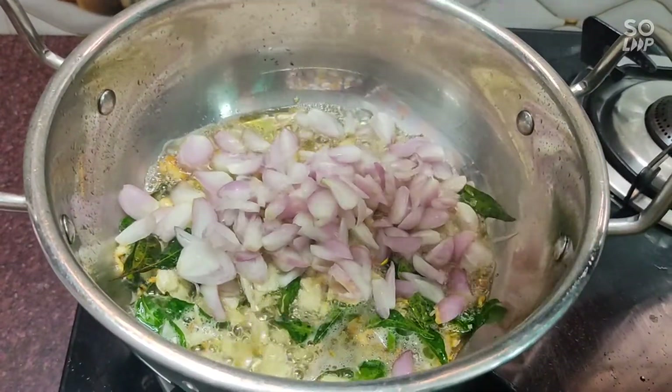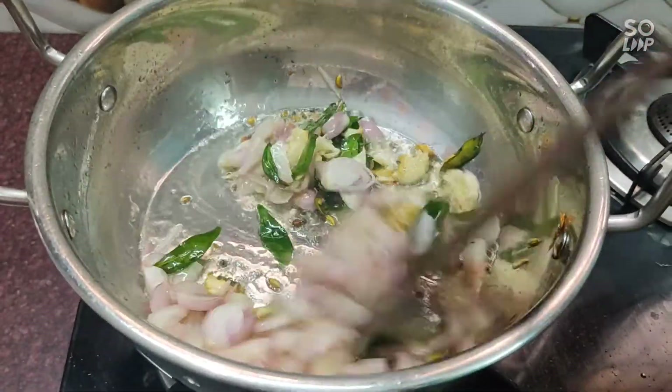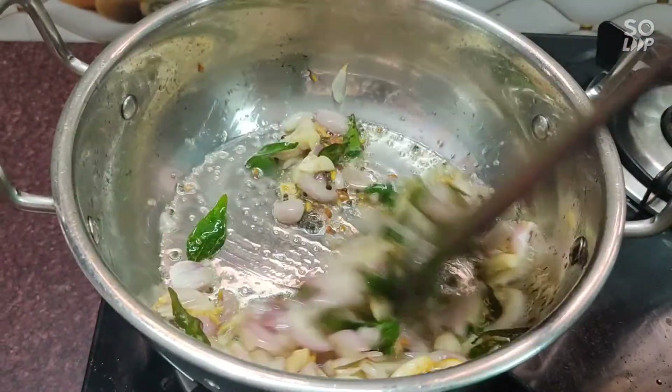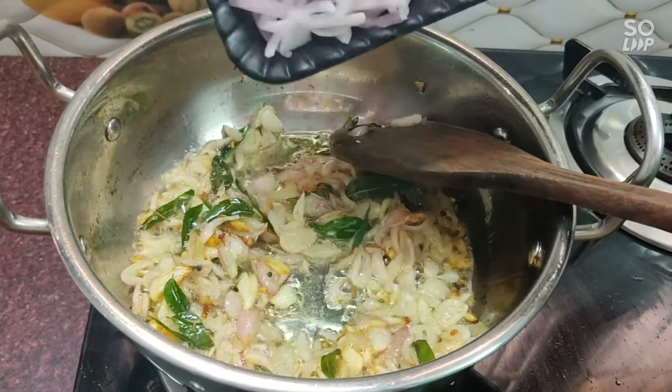Add the red color to the edge, add the color. Then add the green color.